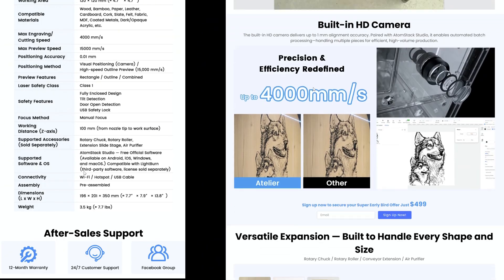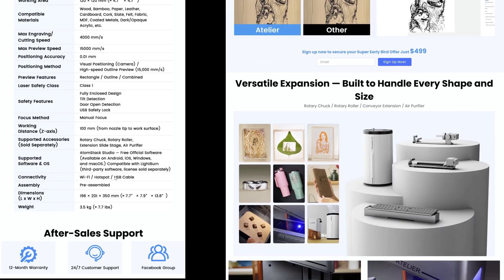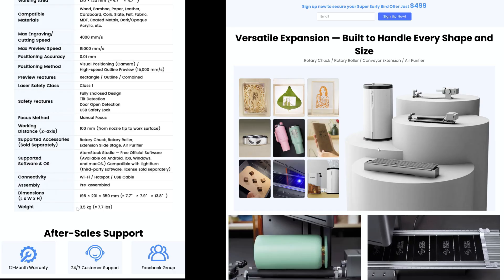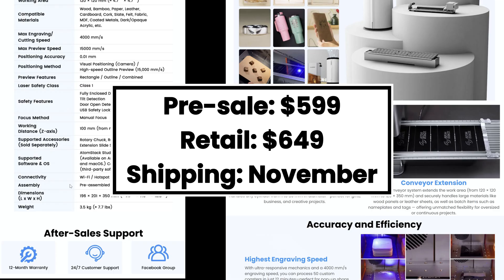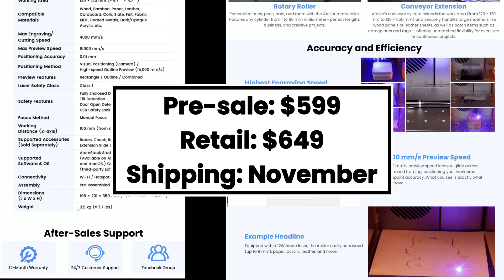It's a manual focusing method with a 100 millimeter working distance. It can support a rotary chuck, rotary roller, and other accessories. Software is Atomstack Studio or Lightburn. There is Wi-Fi as well or USB cable, and it can connect to hotspots. Pricing is early bird sale of $599, retail is $649 after that. There is a further 10% off if you use my discount code and affiliate link in the description.